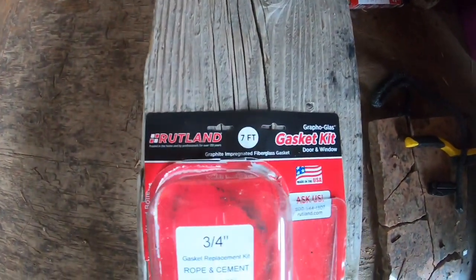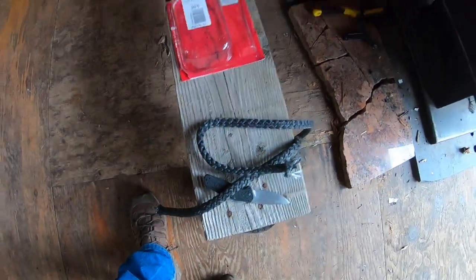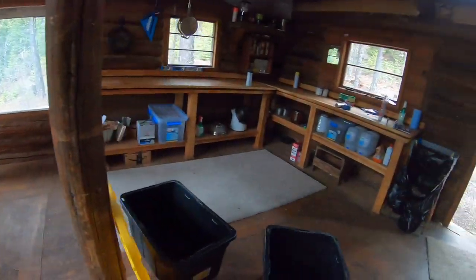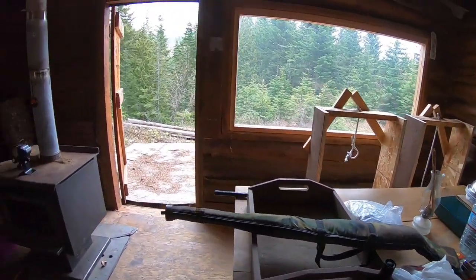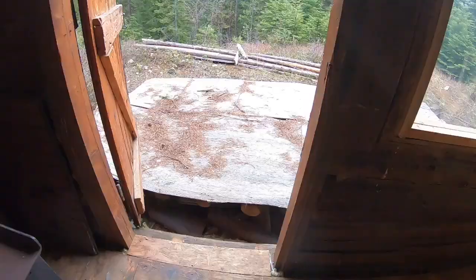At Home Depot I bought this gasket kit, which consists of that rope and some goop. I gotta knead the goop — it says you have to knead it. We're kneading the goop, gonna get this on, and then we're gonna go outside.